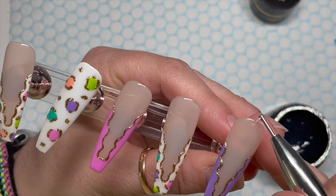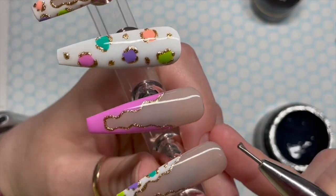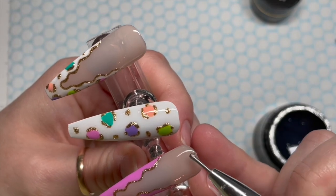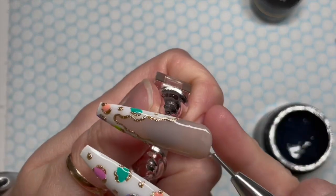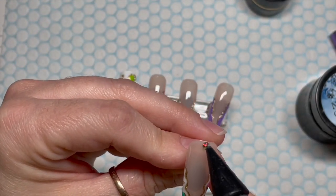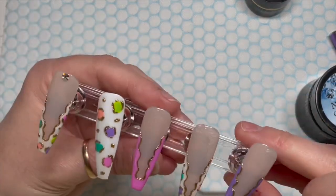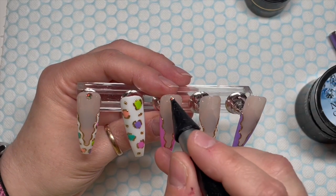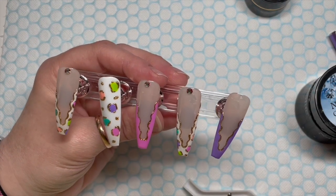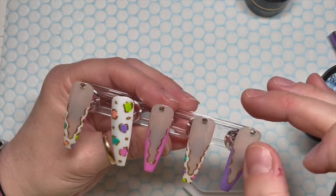To finish the nails off, I'm going to put one AB Preciosa crystal at the top near the cuticle of each of the nails, apart from the full animal print nail. I'm using Nelkemi's crystal totalist gem glue. If you're going to do this, add the crystal before your top coat so you can butt the top coat up to the crystal — don't go over it. If you do this on a finished nail, the crystals won't last very long at all, especially on a shiny surface. The crystals are from Crystal Braid and you can get 5% off using my code NAP5.